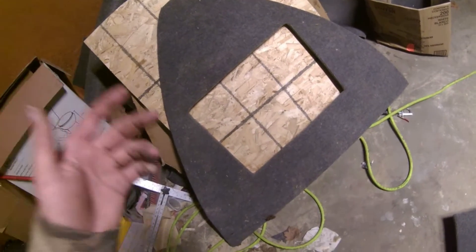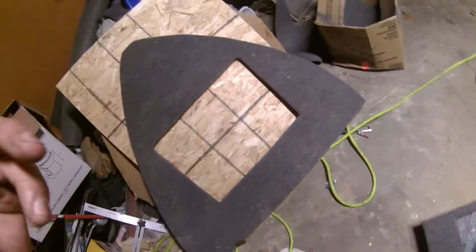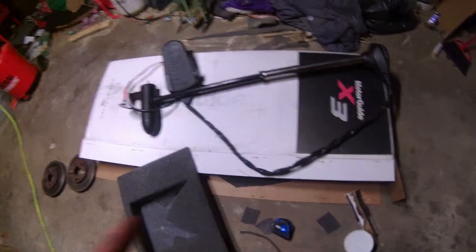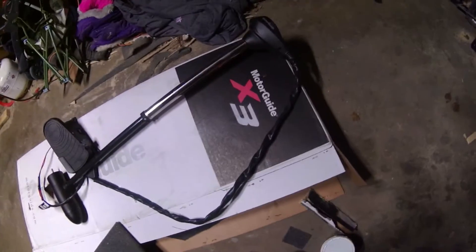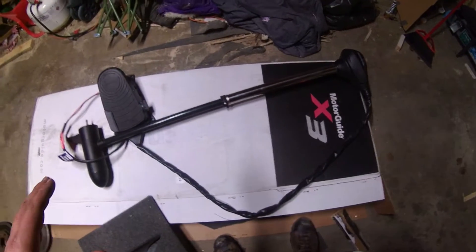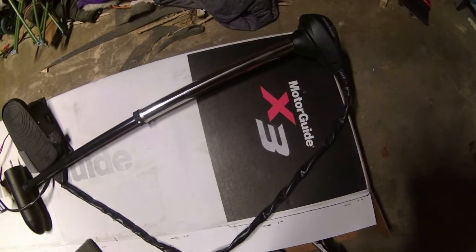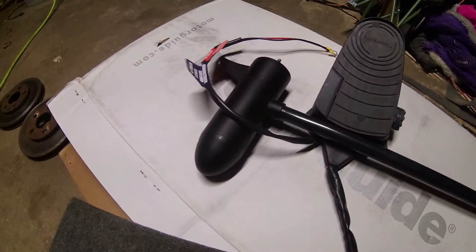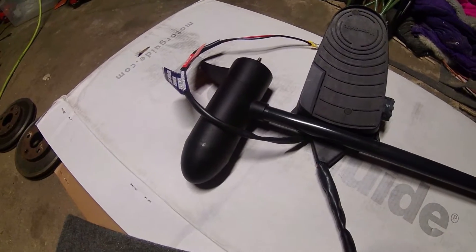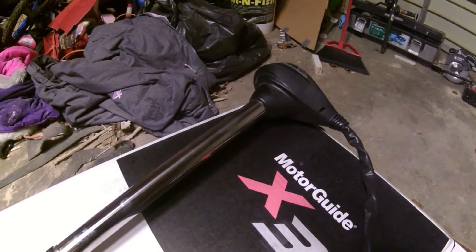What I was missing was a trolling motor — specifically a bow-mounted trolling motor. So I went and got one: it's the Motor Guide X3, a really nice trolling motor with 55 pounds of thrust. This should easily push me along the water.